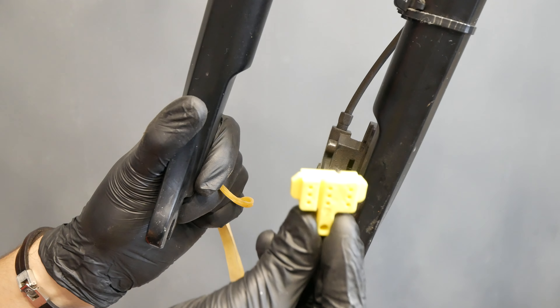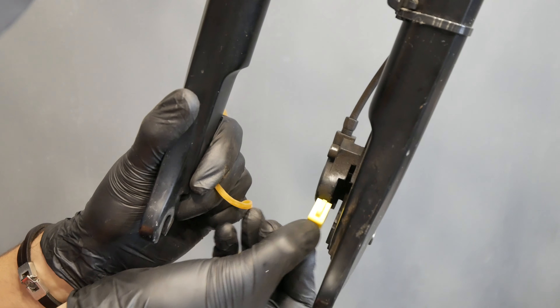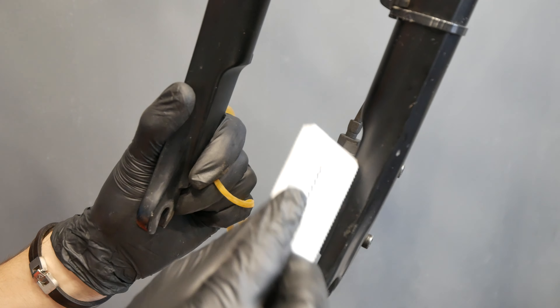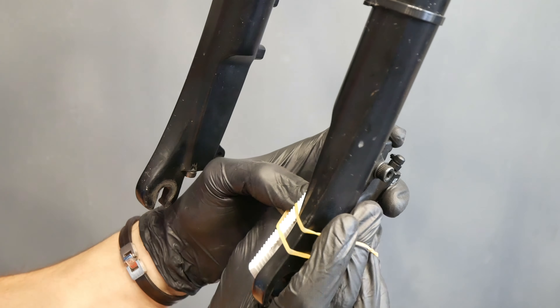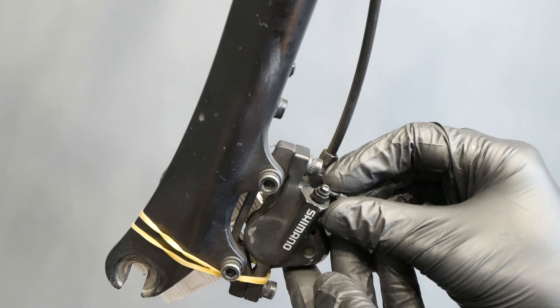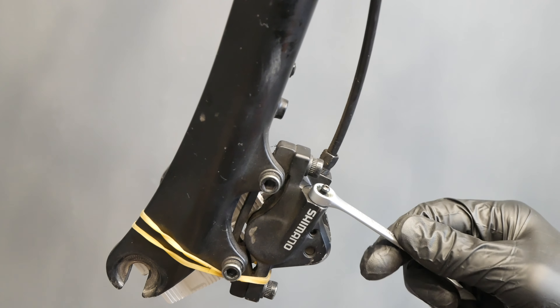Not in your oven, either. Use the bleeding block; if it doesn't fit or you don't have one — this is the old type of calipers — just use anything that will fit in between. Also push away the pistons so that you will be able to mount new pads. I'm removing this part so that my tube will fit nicely.